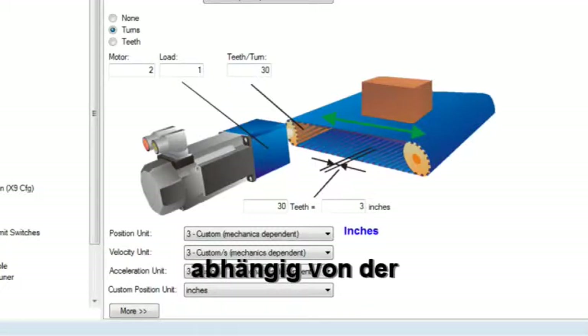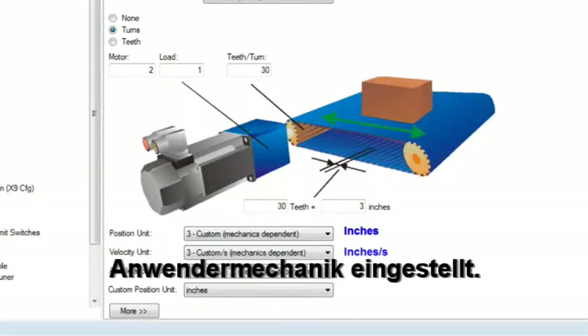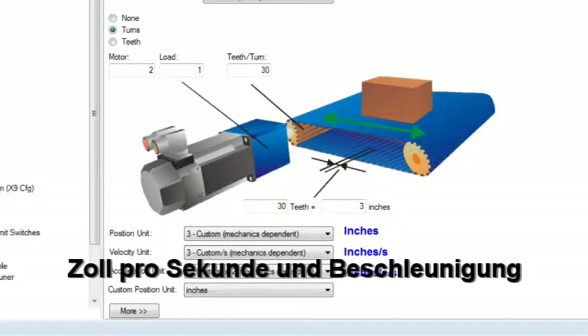Position will be in inches, velocity in inches per second, and acceleration in inches per second per second.